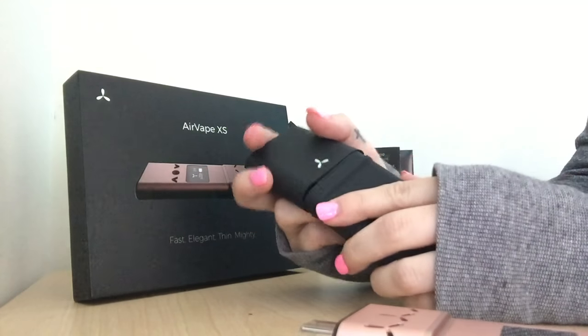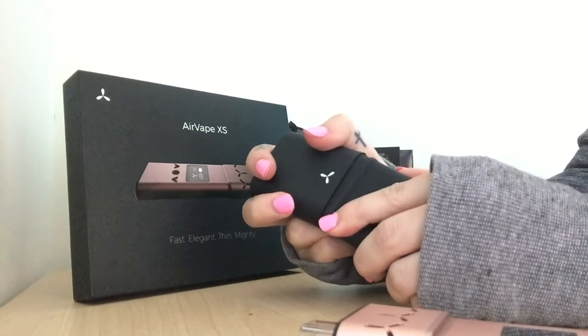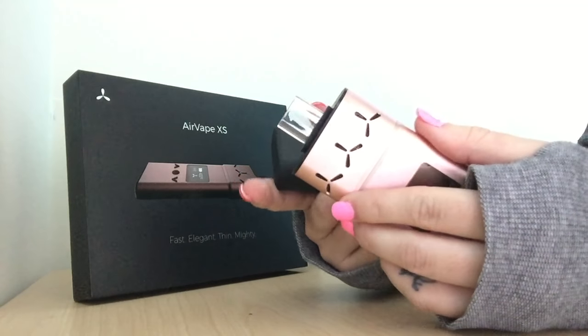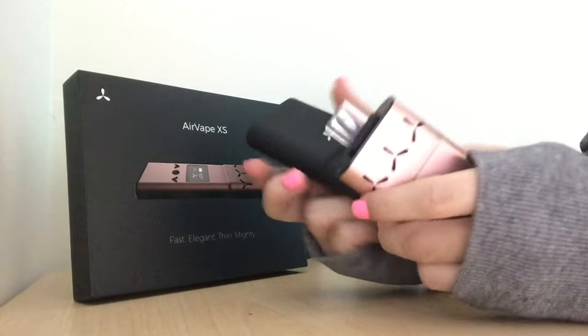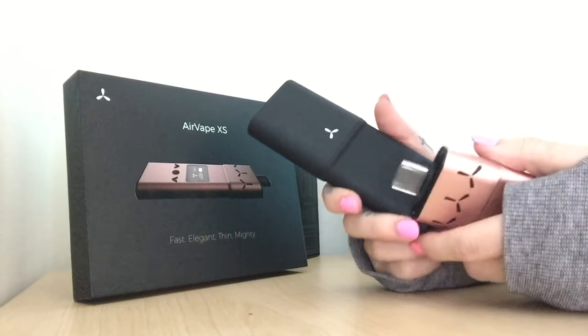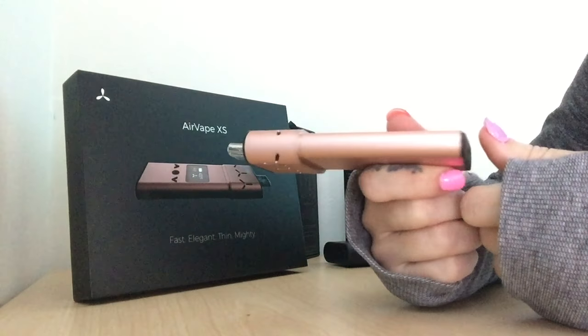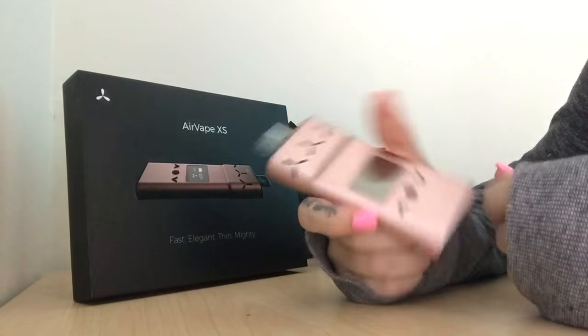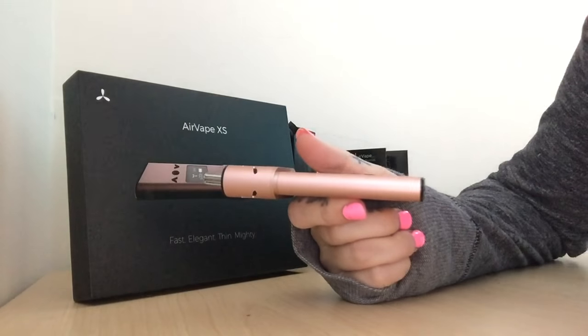I highly recommend this product. This also keeps the mouthpiece intact, so you won't have to worry about it falling off when you're on the go. I take this with me when I go on hikes, when I go to the beach. I highly guarantee this product — I believe it will not let you down. So enjoy. Thanks, guys. Have a great rest of your day.